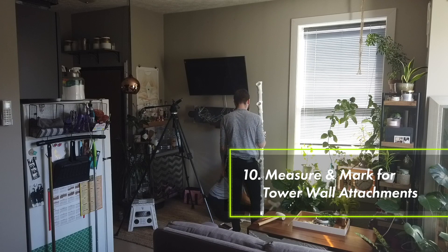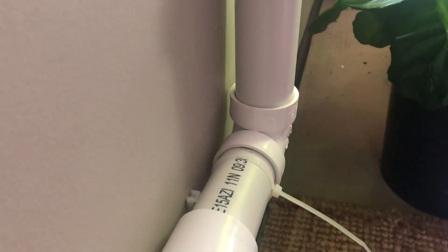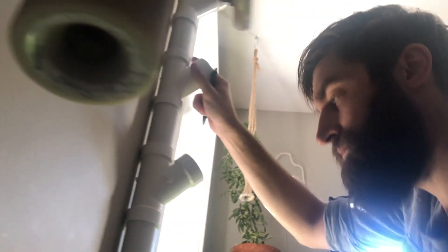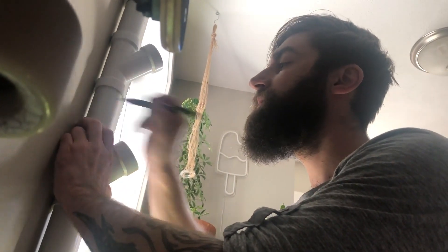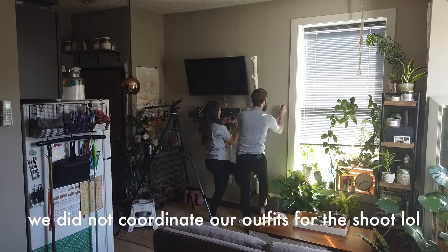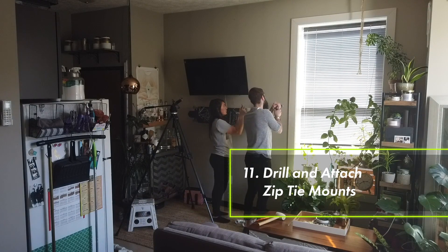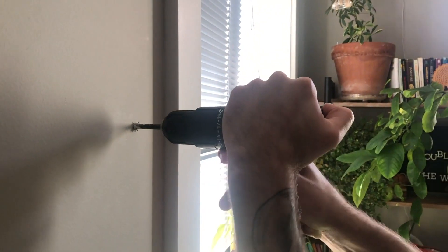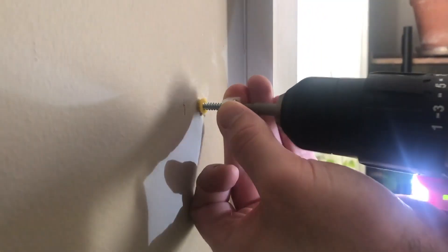Just like we measured for the base zip tie mounts, we have to do the same thing with the towers. Grab your friend and have them hold the base in place while you take just one tower and approximate where it's going to go on the wall. Count up between the fifth and sixth YT and make a little mark to the left and right of the pipe. Do this for both sides and then make an X in between your marks. Grab your drill and a quarter inch bit and make a small hole at each one of the marks. Then push in your drywall anchor, find the zip tie mount, thread the screw through and screw it to the wall.